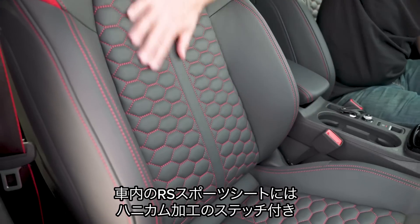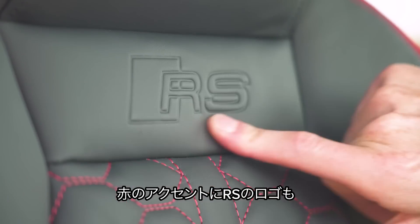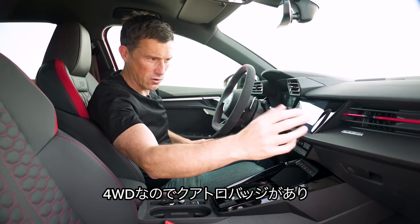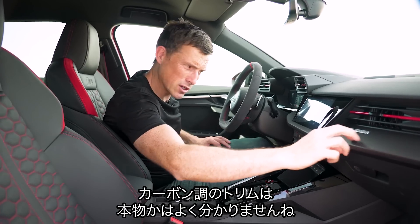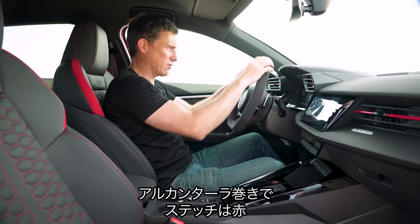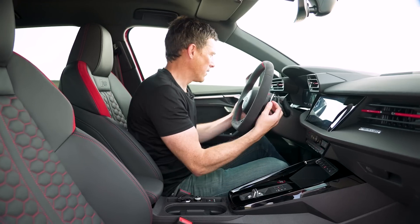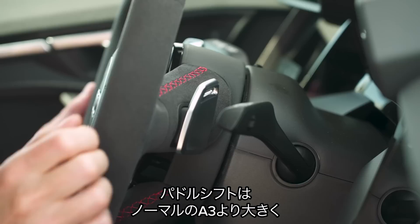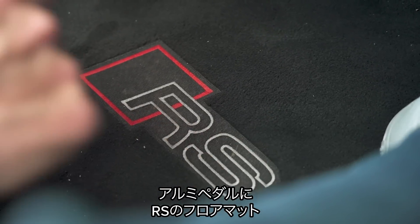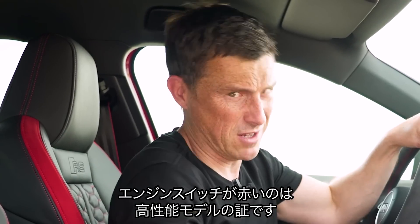Inside you get RS sport seats in leather with a honeycomb pattern, red stitching, red accents, and an RS logo — they are comfy and supportive. There's a Quattro logo on the dash and carbon fibre effect trim, which is debatable. The flat-bottom steering wheel has an RS logo with Alcantara covering and red stitching, and there's Alcantara on the door panels too. The gear selector paddles are bigger than in a standard A3. You also get aluminium pedals, RS floor mats, RS badging on the sill, and a red ring around the stop-start button.